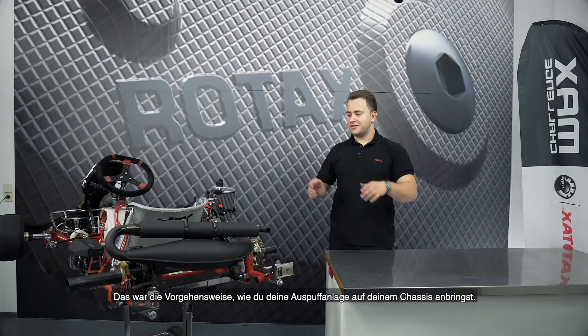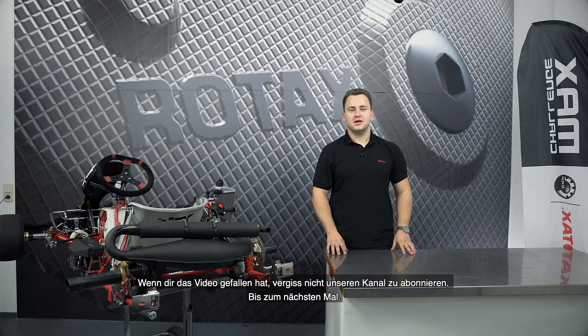So this was the process of how to fit your exhaust system onto your chassis. If you liked this video, don't forget to subscribe. See you next time.